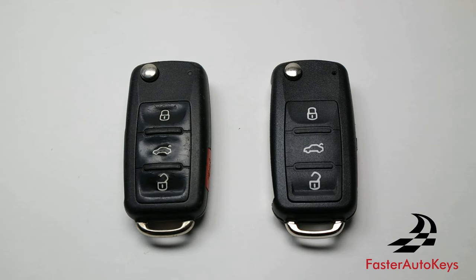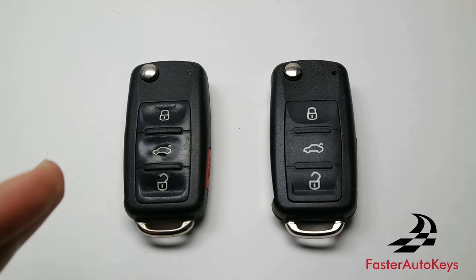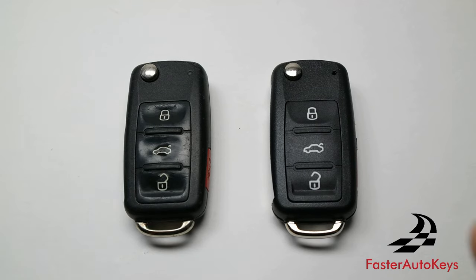Hello everyone, it's Faster Auto Keys here. In today's video, we're going to show you how to turn your old, worn, and sometimes damaged key into a brand new looking key using a replacement key shell.